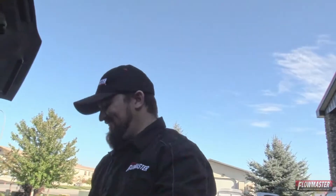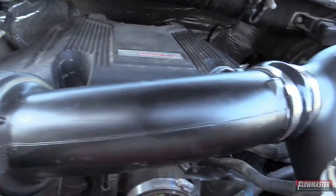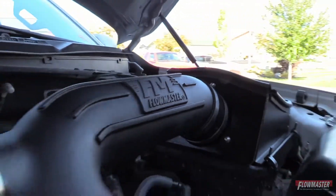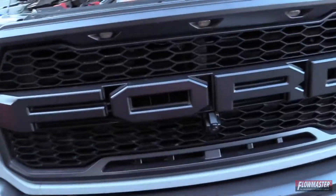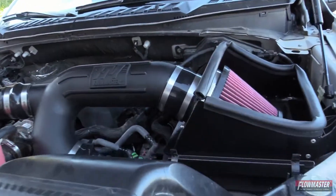This is real horsepower. This truck is set up with the Delta Boost Module, Delta Force cold air intake, and the Flowmaster exhaust — this thing's gonna make some serious power.